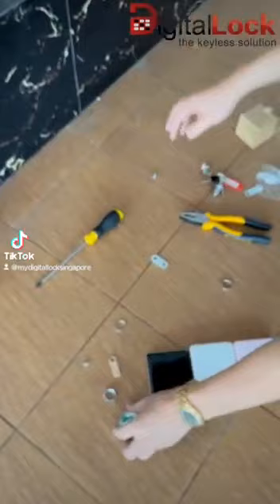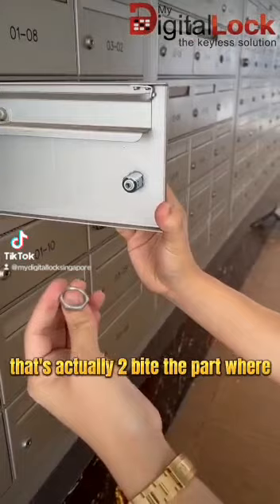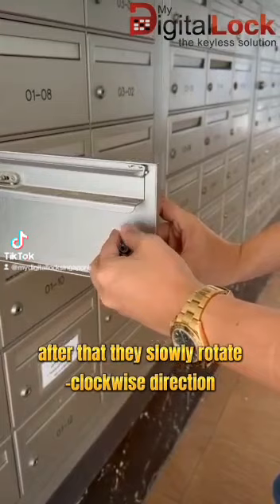After that, we will install the letterbox lock something like this. Make sure the Epic work is in a line. For the ring, there are actually two parts — the part with the teeth will be facing the metal plates. You have to pull it over here, then slowly rotate in a clockwise direction so that the teeth will bite onto the metal plate.